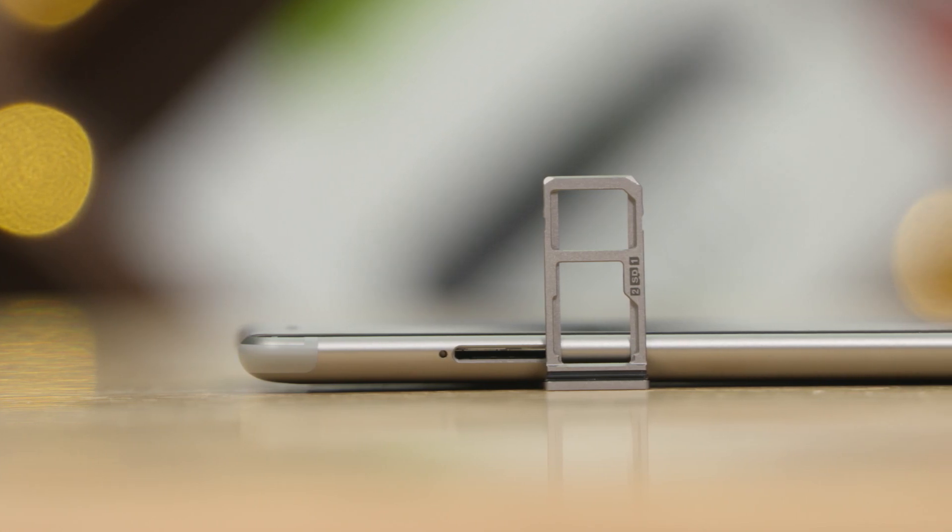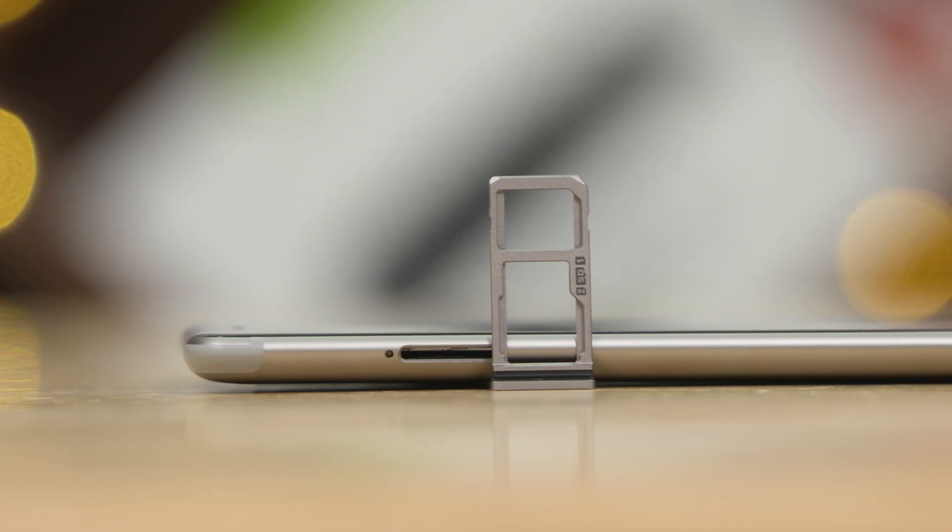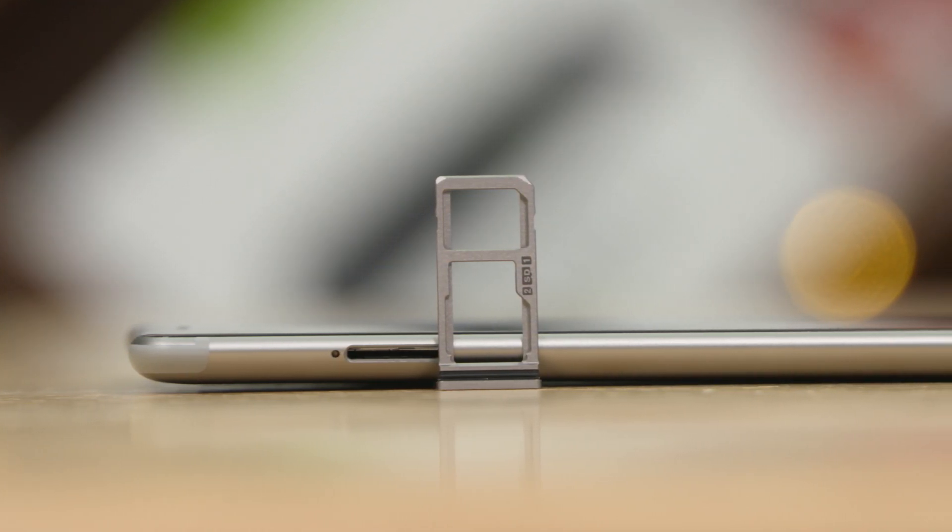The 3.5mm headphone jack is present up top. The power and volume keys are to the right. The USB Type-C port, primary microphone and speaker are at the bottom, and to the left we've got a tray. This is a hybrid solution, meaning you can add either two SIMs or a SIM and a microSD card.